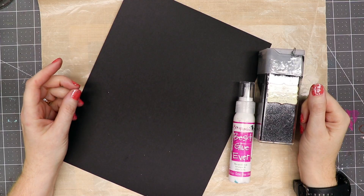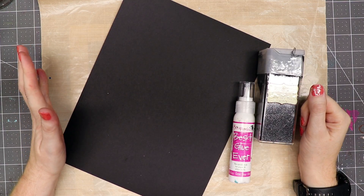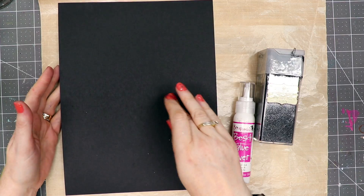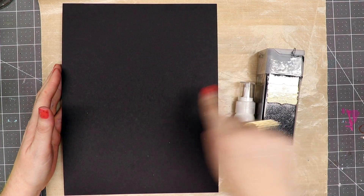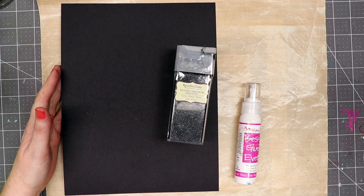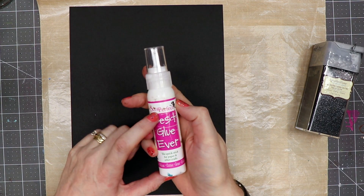Hello everyone, Linda Israel here. Did you know that you could make your own glitter cardstock with just a few supplies? I've got a piece of black cardstock here. It's good to get close to the same color glitter as your cardstock — matching would be best. This is just a big package of glitter I picked up at Michael's, and I have the best glue ever by Scrap Perfect, and a paintbrush.